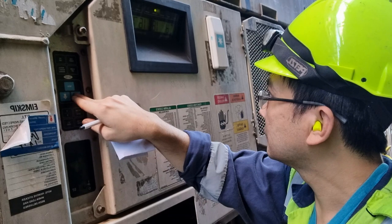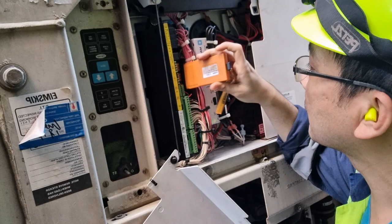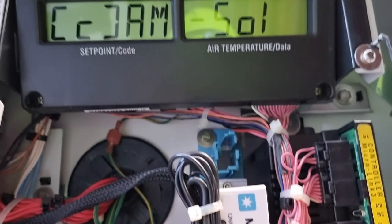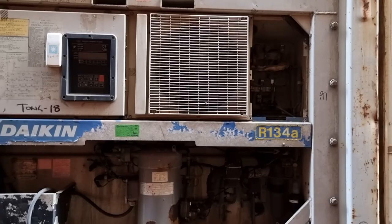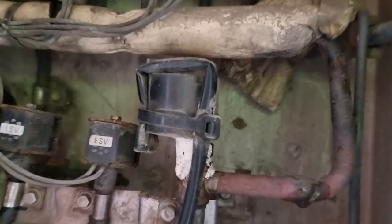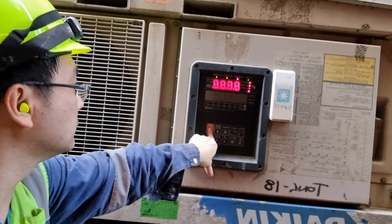This new upgrade will prolong the economy mode of the unit to reduce the running time of the compressor if the temperature is still in range. I have a separate video on this software upgrade for a carrier unit — check the link in the description below. After that, I went to a Daikin unit which was giving a low suction pressure. I just cleaned the EEV and the unit went okay. I also have a separate log on EEV cleaning, so just check the link below.